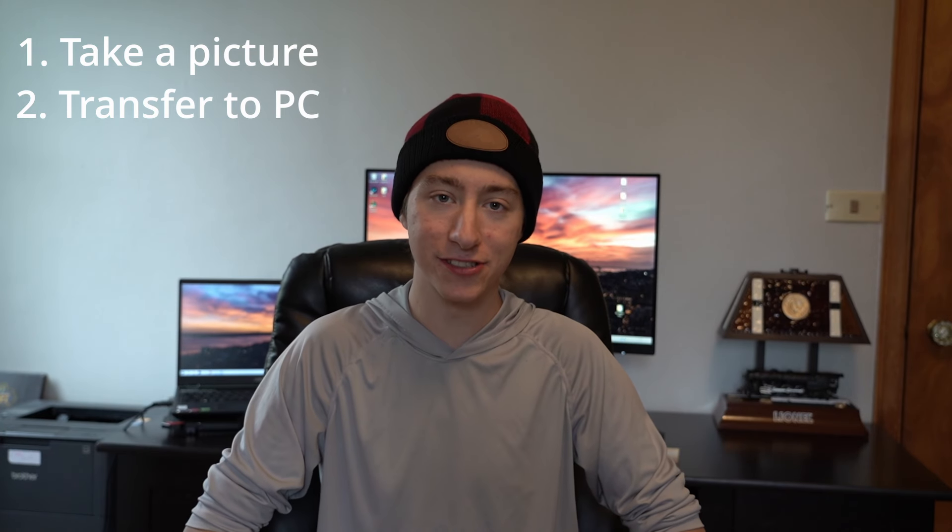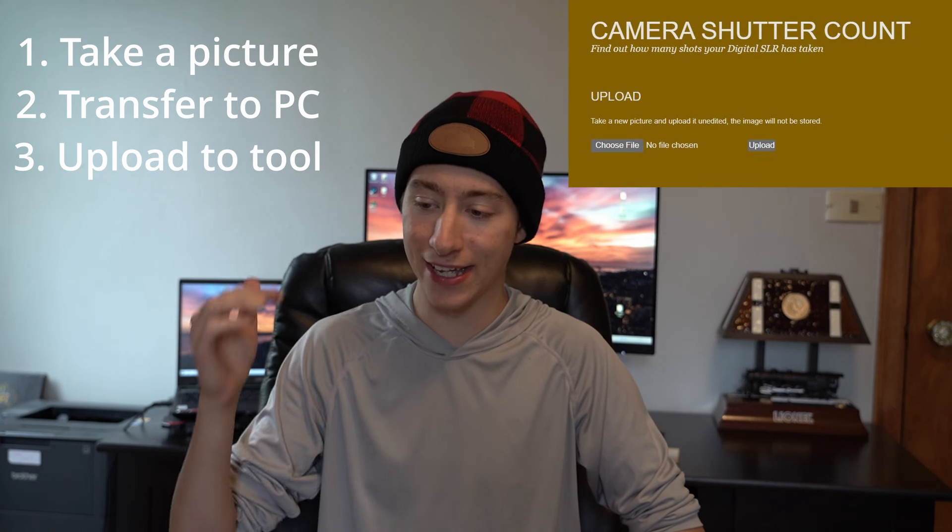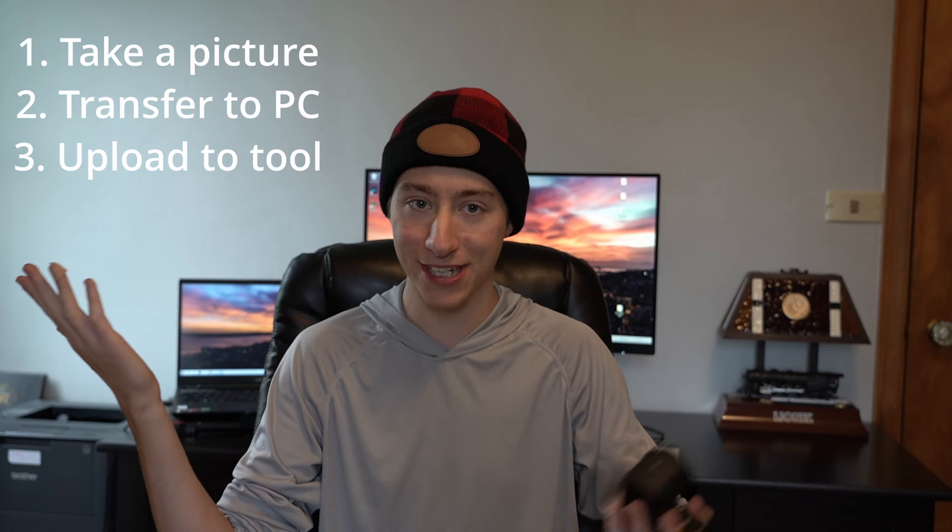And then after that you're just going to drag and drop the photo into something like CameraShutterCount.com and that's it. It'll tell you the shutter count and yeah, you're good to go.